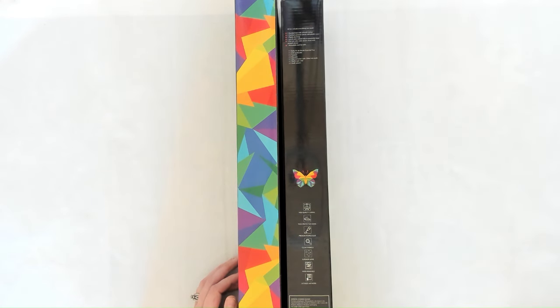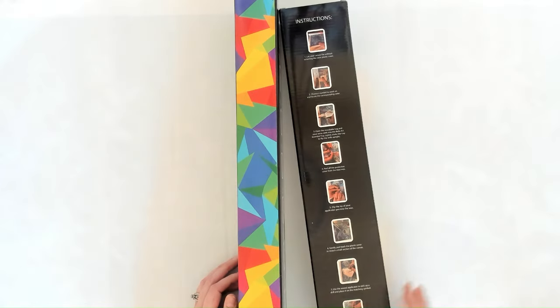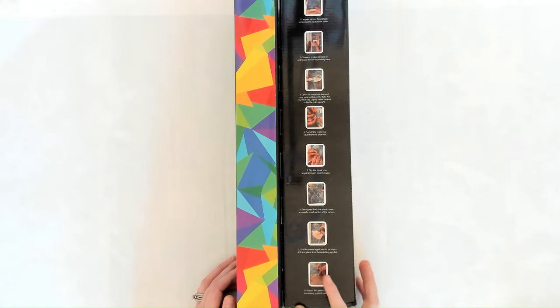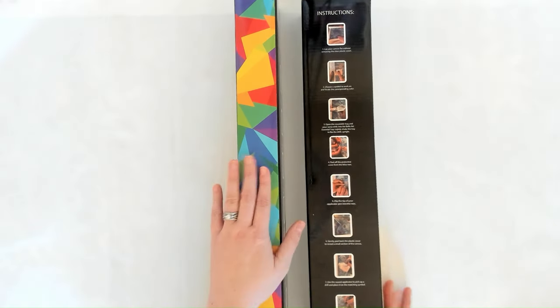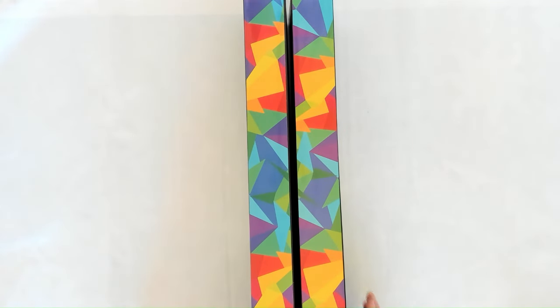Hand-rendered and licensed artwork, plus the choking hazard notice. On the back there are some instructions for diamond painting, and the other side of the box has cool little geo shapes.